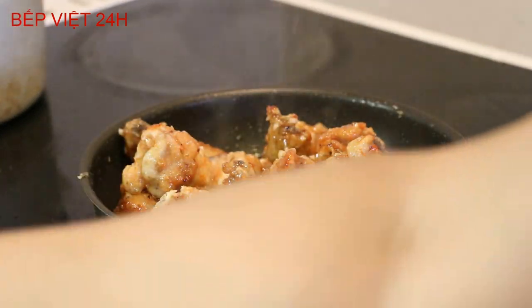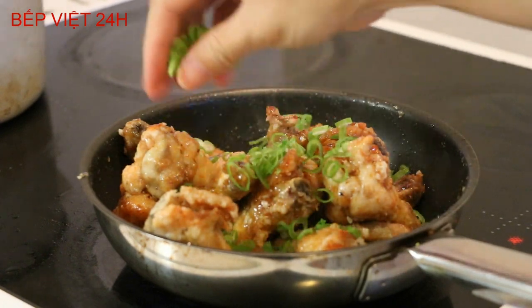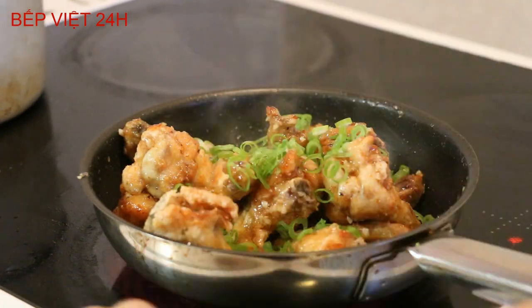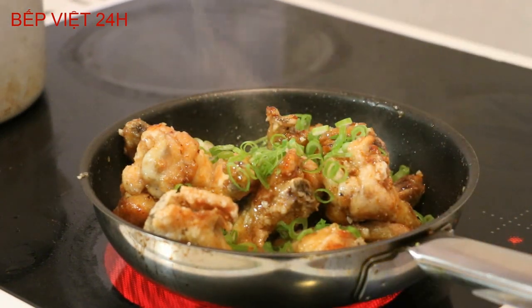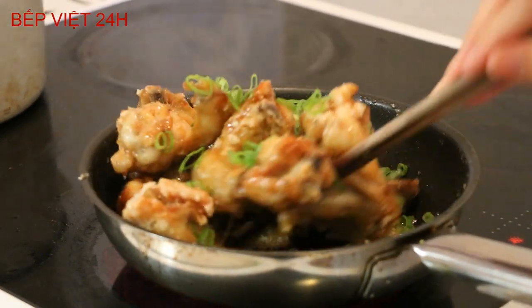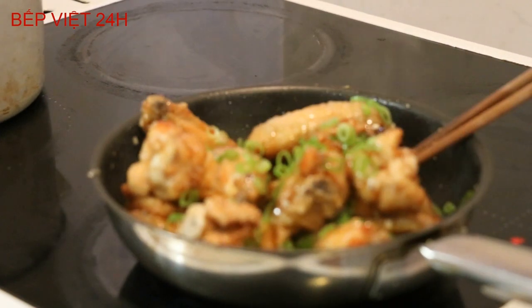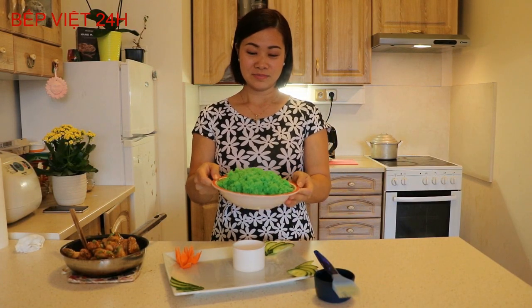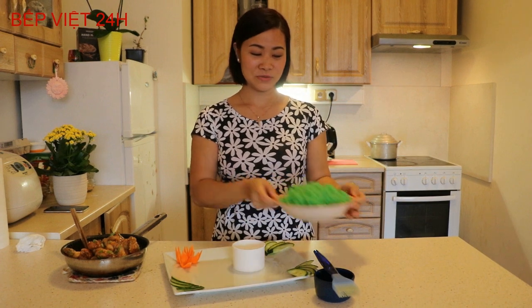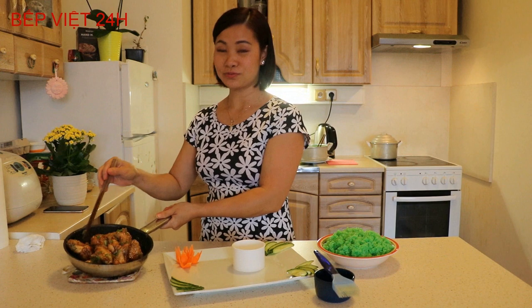Ăn với xôi, mình sẽ cho vào đây một chút hành lá băm nhỏ nữa. Như vậy là món cánh gà chiên nước mắm của chúng ta đã xong! Bây giờ mình sẽ tắt bếp và sẽ bày lên đĩa.